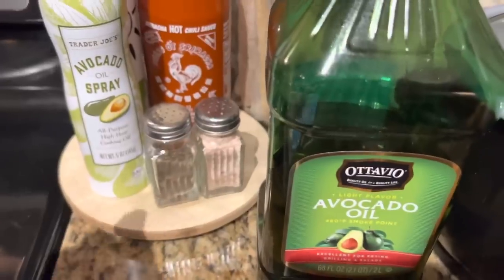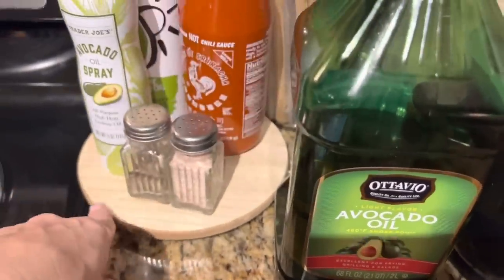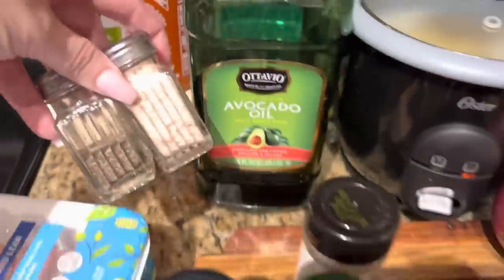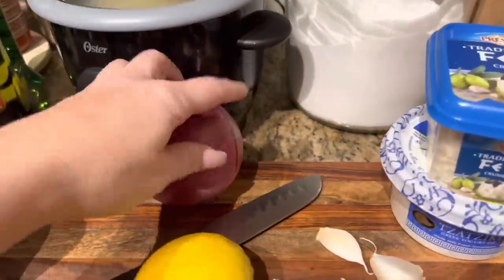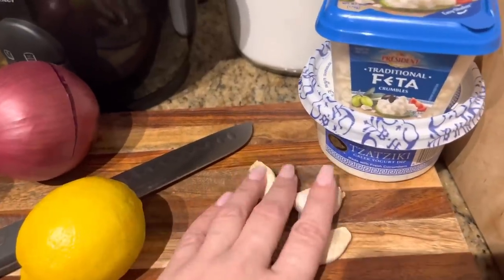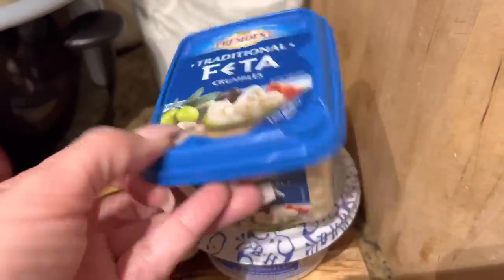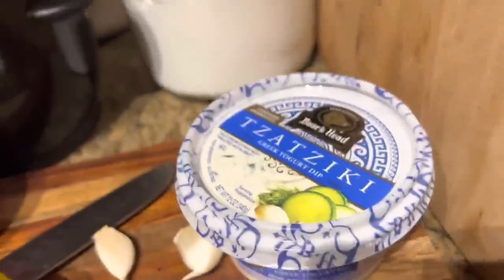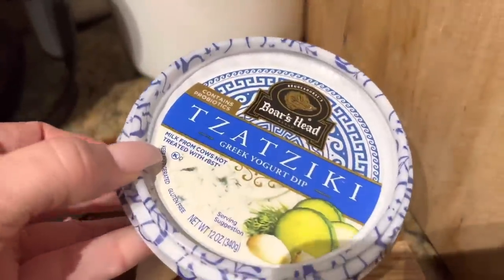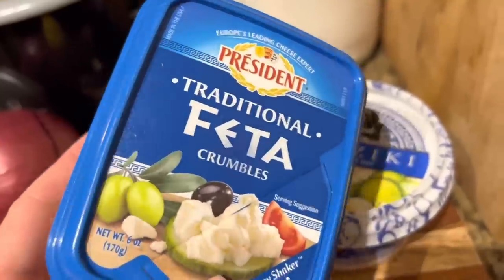I wanted to show you guys this little turntable I got from the Target dollar spot — I love it. It holds all my little stuff. You'll also need salt and pepper, avocado oil, one red onion, lemon zest, four cloves of garlic, and feta cheese. I got feta crumbles and tzatziki sauce — Boar's Head, which was on sale for $3.99.